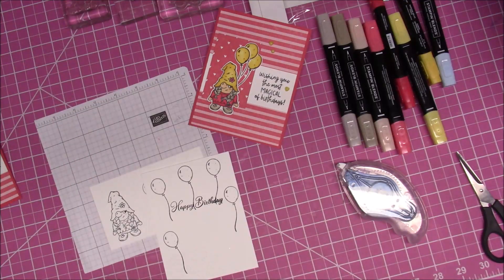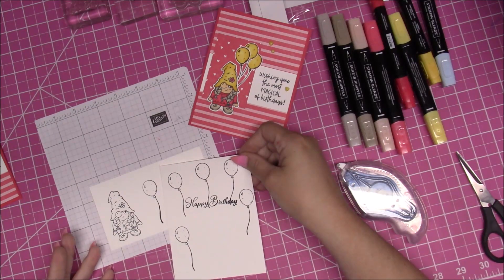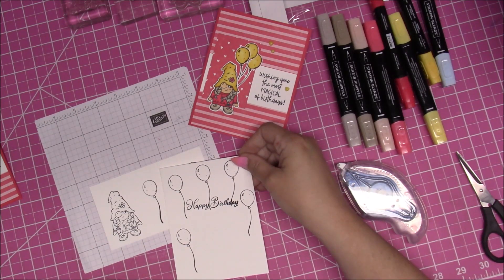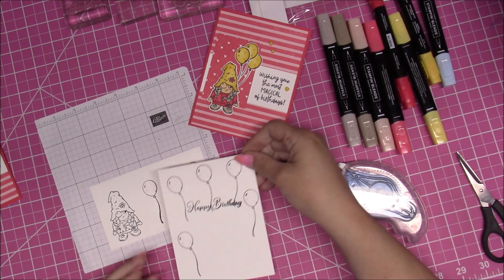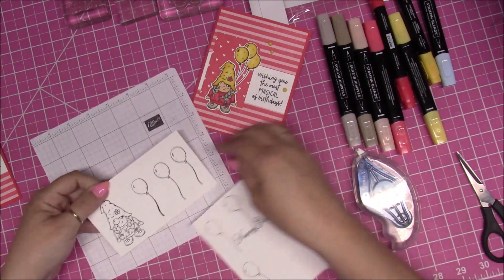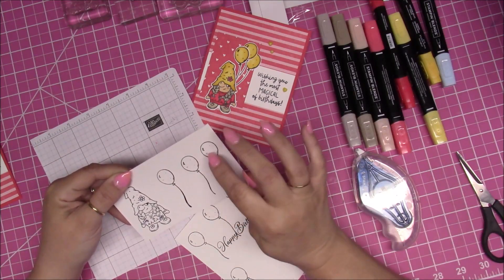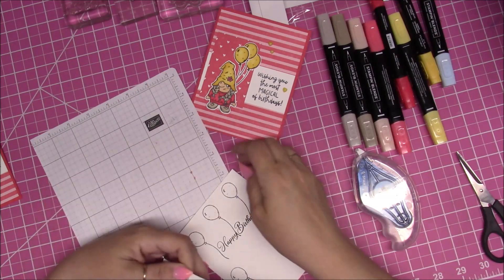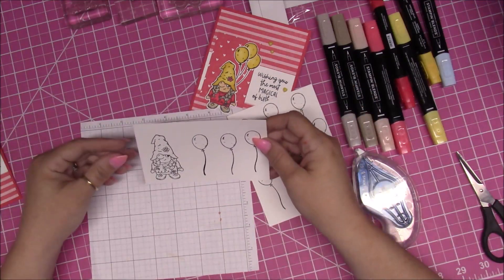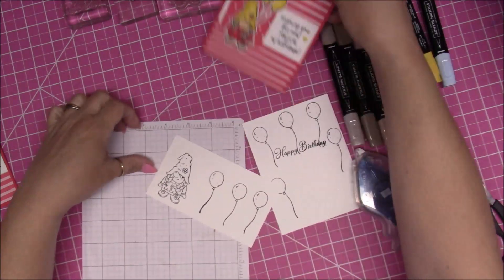All the balloons are done the exact same way, so I'm going to color one balloon on camera and then turn the camera off and do the rest off camera. While I'm off camera you also need to fussy cut the other balloons — I will fussy cut two of them and really want to show you how I did it. So let's get started on the gnome girl and a balloon, and I will zoom you in.